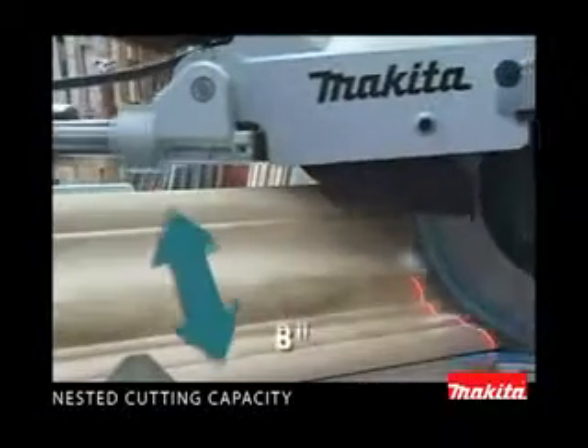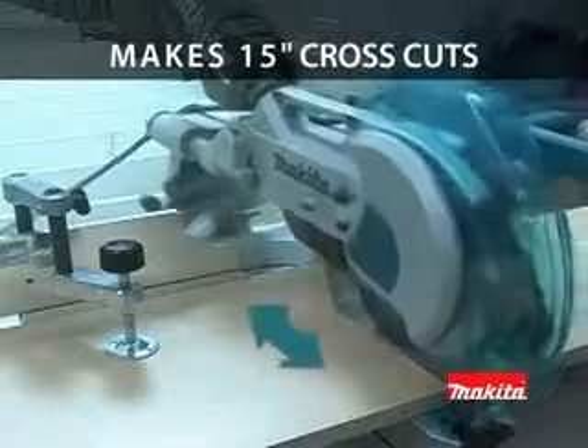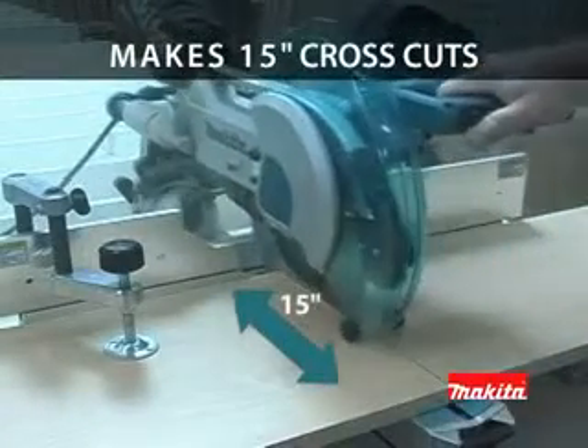Featuring 8 inches of crown molding cutting capacity and up to 15-inch cross cuts at 90 degrees, in a precision-engineered miter saw with all the innovation you expect from Makita.